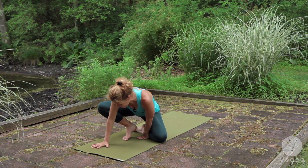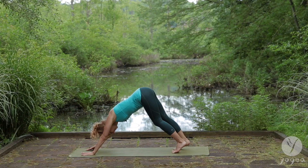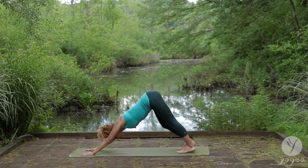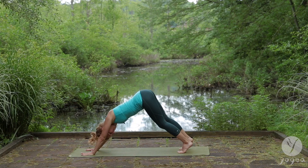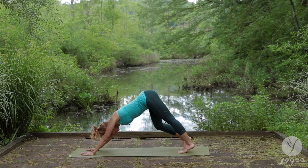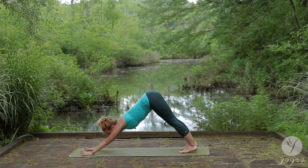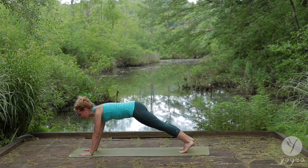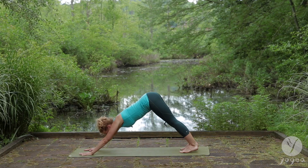Come into down dog — our good old friend down dog. Pressing up and back. Pedaling the feet just a couple of times so you can feel the foundation through the hands and the feet. And let's flow. Inhale forward plank. Exhale down dog.